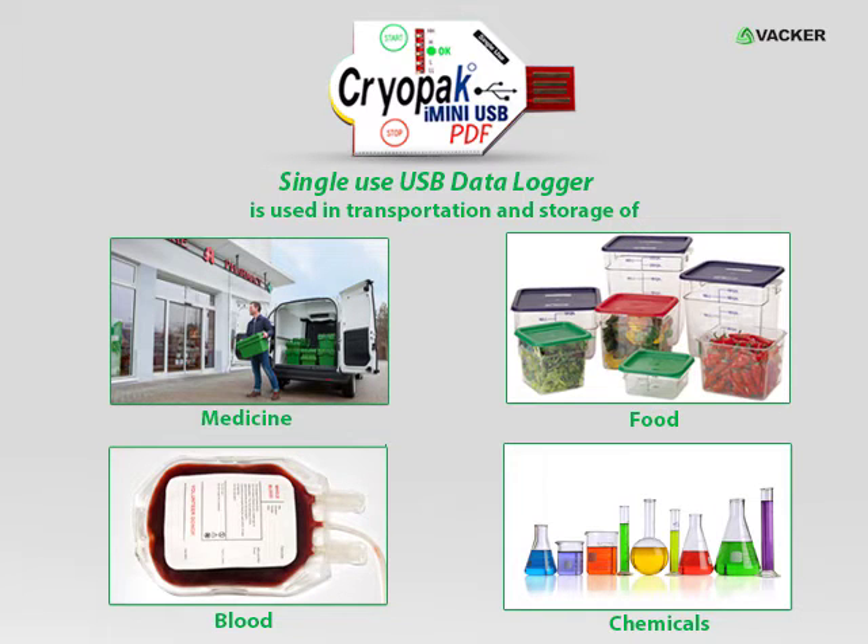The main application of the single-use USB data logger is for use in transportation and storage of medicines, food, blood, chemicals, and so on.